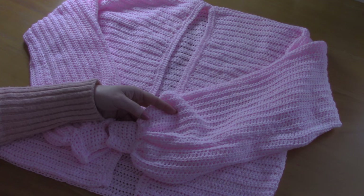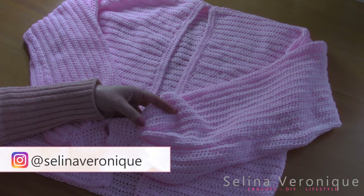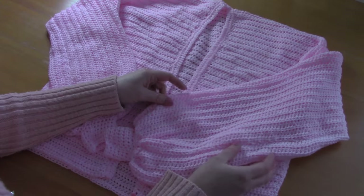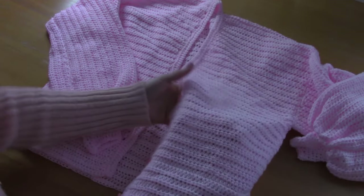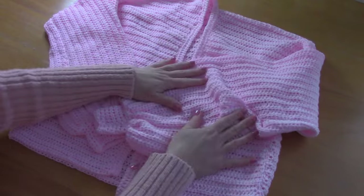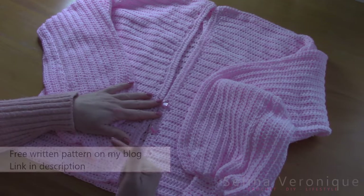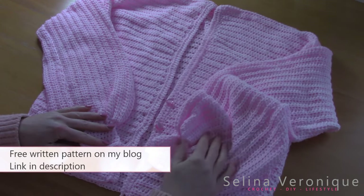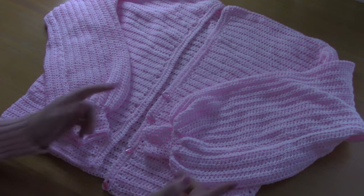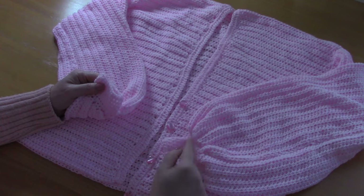Hi everyone, this is Selena, welcome back to one of my videos. I hope you're well. If you're new to my channel, welcome — my name is Selena and I release a crochet tutorial every week. This week I'm bringing you this really lovely cardigan. It features a really delicate stitch and four pearly buttons, with lovely sleeves. This crochet pattern comes in many sizes.